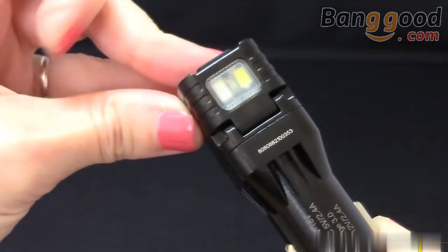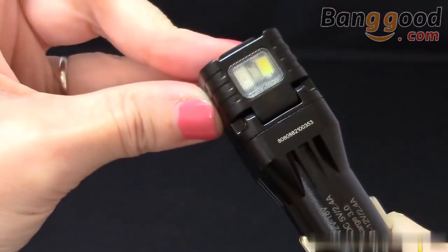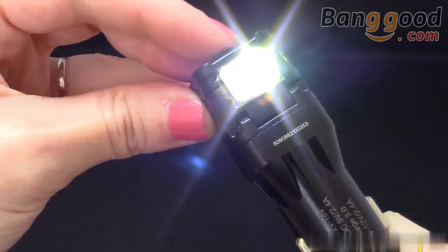To turn on the white output, press and hold the power button on the end of the adapter. Press and hold the button again to turn the light off, or tap the button once to switch to red blinking.